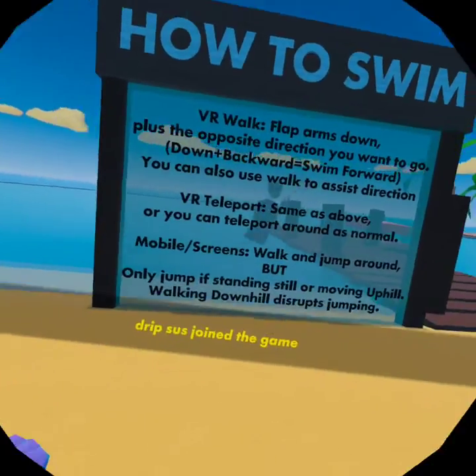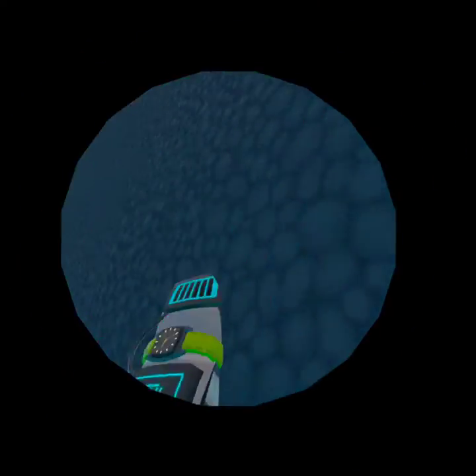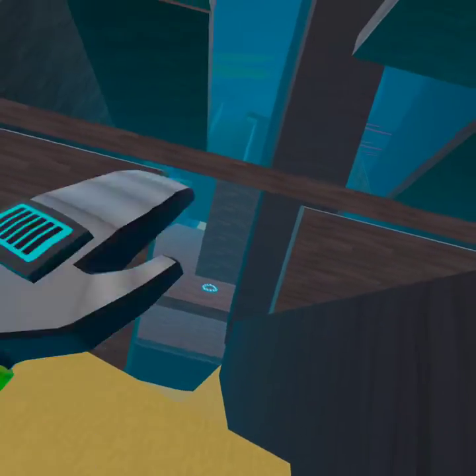VR teleport — oh, we're walking. Like this. Oh yes! This is sick. Whoa. I like this. Oh, that is sick.